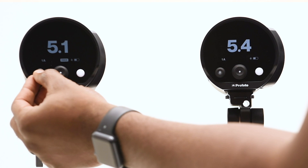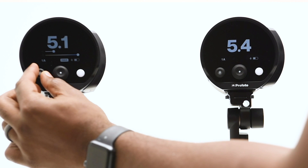We have the color temperature button right here for the modeling lamp. You can adjust it up and down.